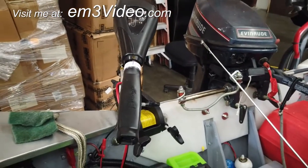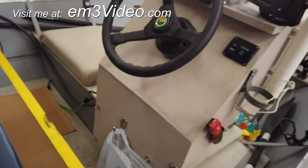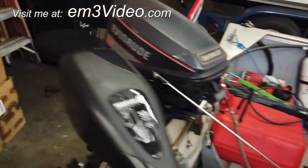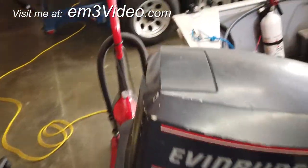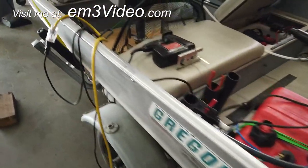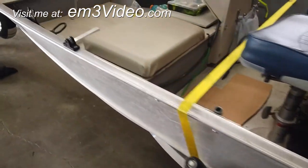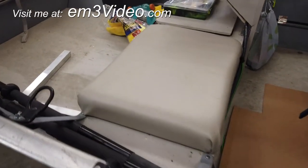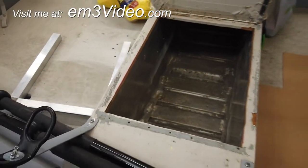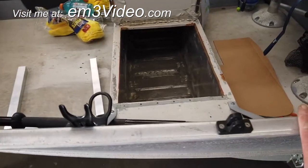I also put in a little switch control panel on this side and a trolling motor, and tied both of them in so I can steer from the steering column. Now what happened is every time we go fishing we have all these coolers, so you can't really move around too much. So what I did is I took one of the storage areas and took out the foam.